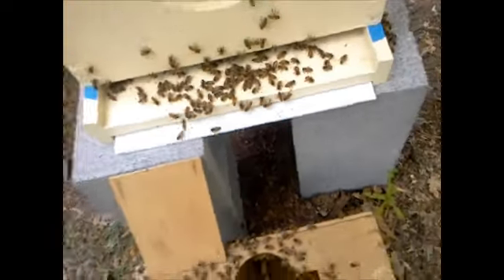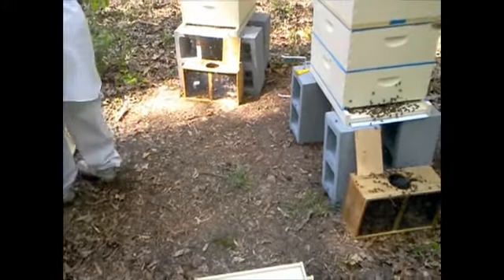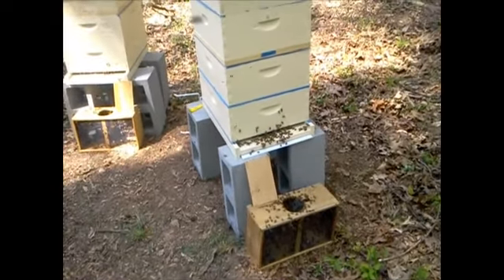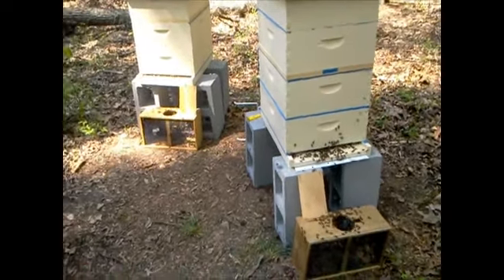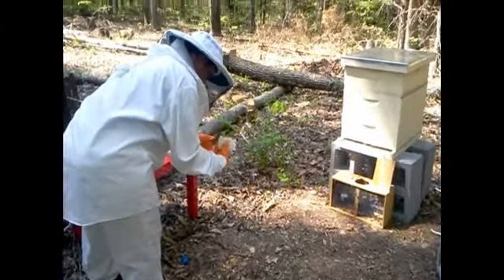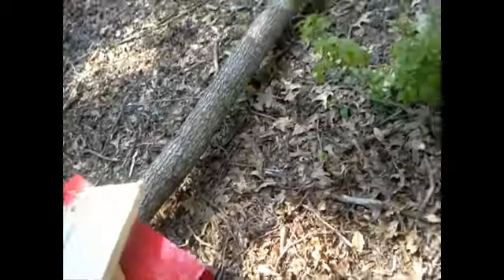I'll just sit this right here to give them a little landing board to walk up, and they'll all make their way back up into their hives. Take that home — you could use it later for a swarm trap or melt it down and put it on your frames; a lot of things you can do with that comb. Then take these extra boxes back with you — you don't need to put that other one on.